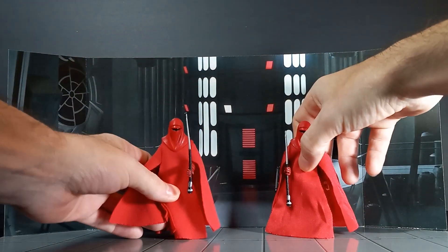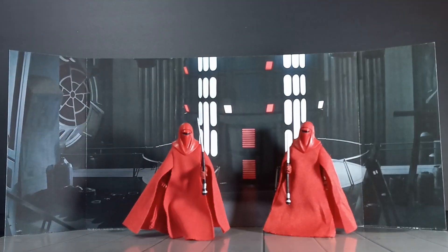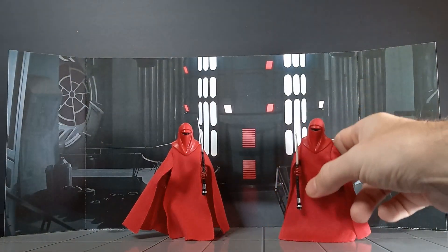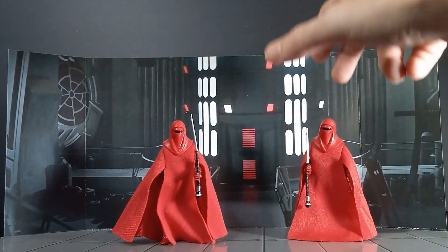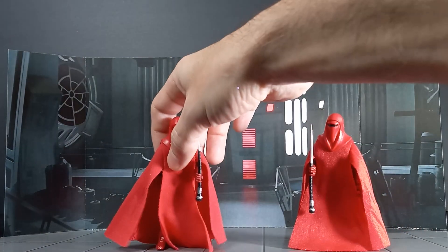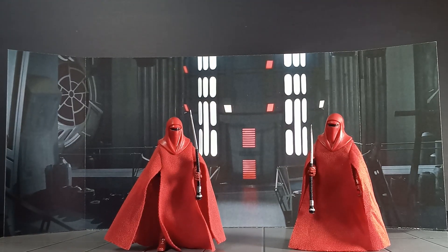I've been pretty excited about this piece. Look at that — he's kind of casting a shadow on that wall. Let's pull them back a little bit so they're not... it's going to be quite a bit. I might have to move this light around or something. Try that. That's a lot better.